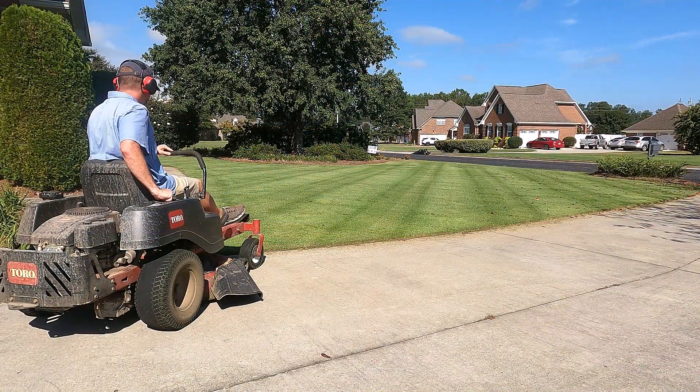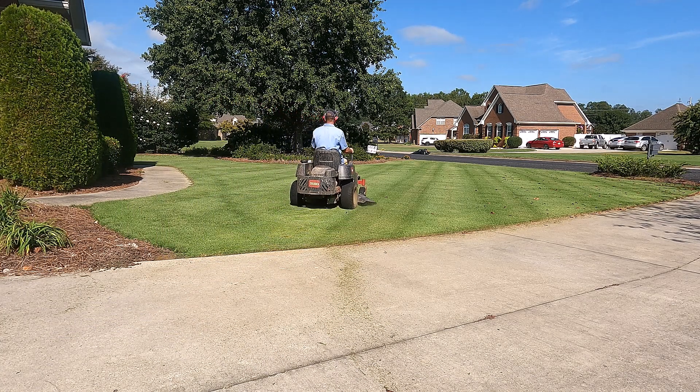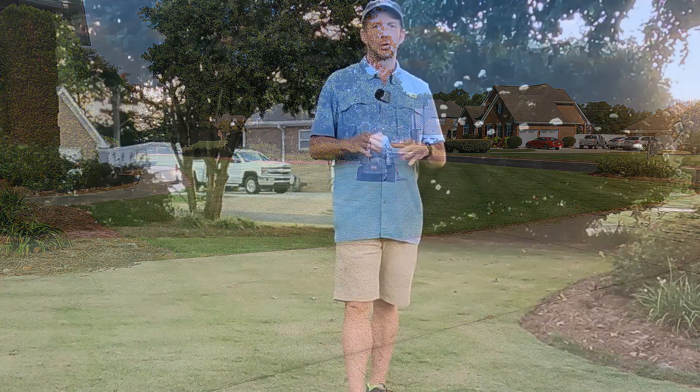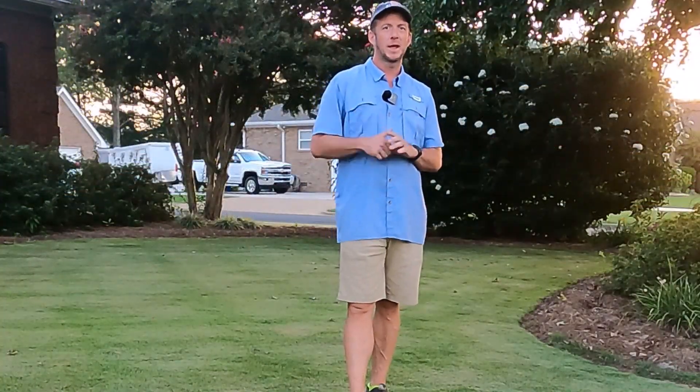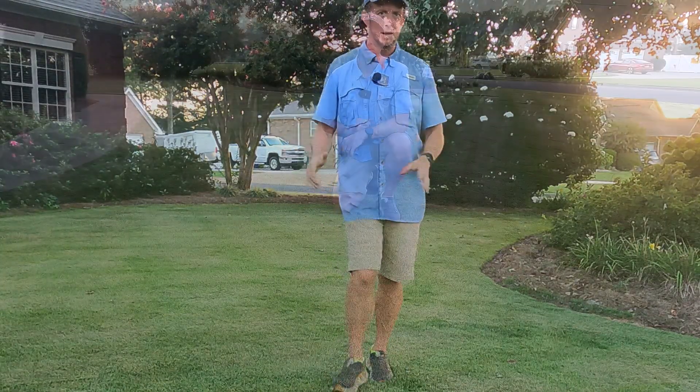This is going to allow that sand to penetrate down to the soil layer where you can get a rake on it and rake it back and forth. Earlier today I mowed this yard down lower than they normally do. I usually mow about two to two and a half inches, but today we mowed it down to one and a half inches — that's as low as my mower deck will go.